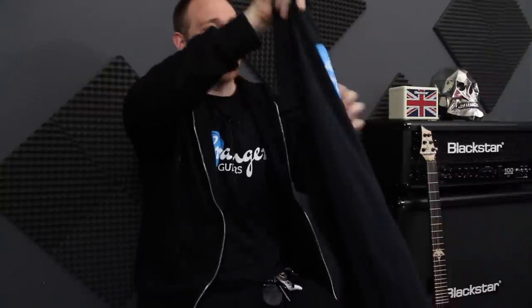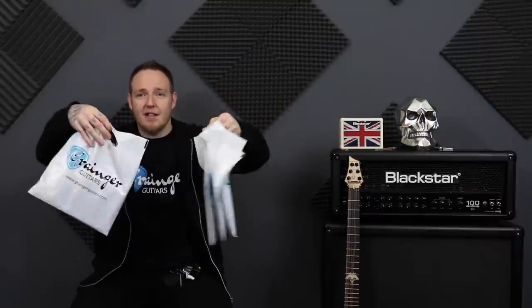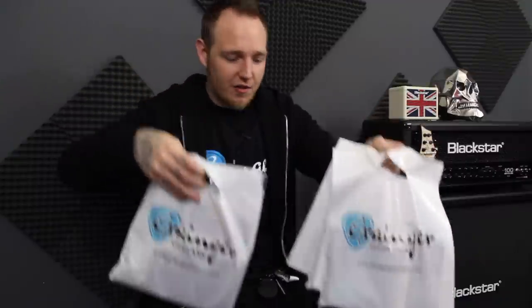Guys, that is not all. Granger Guitars have also hooked us up with some awesome little goodies for giveaways. Who's up for it? We will be doing some giveaways because we've got some merch right here. We've got some Granger Guitars t-shirts, which I am wearing right now - Granger Guitars represent.